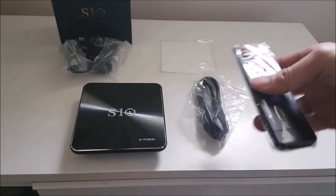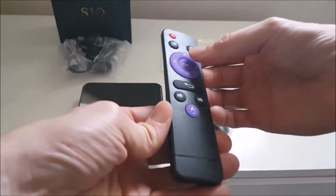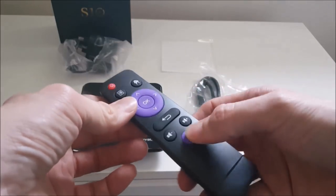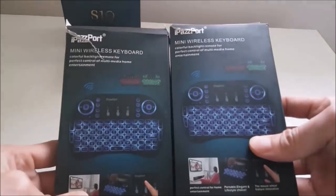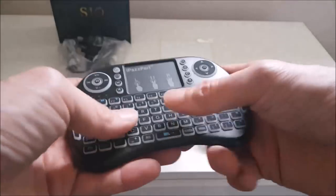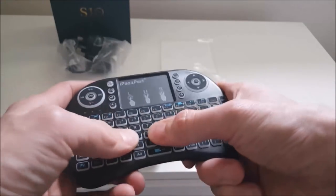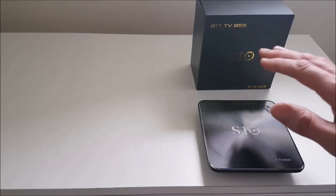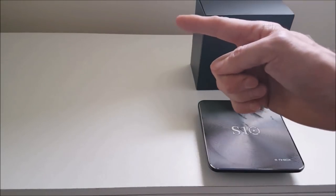Let's have a closer look at the remote control. It's a hard plastic, just a simple remote control with a cursor button. Rather than using the remote control, I would get yourself one of these — it's a mini wireless keyboard. You can basically surf the net, use the touchpad, use it for gaming and writing. It lights up in three different colors and I will put the review on later. The specifications on this little Android box are as follows.